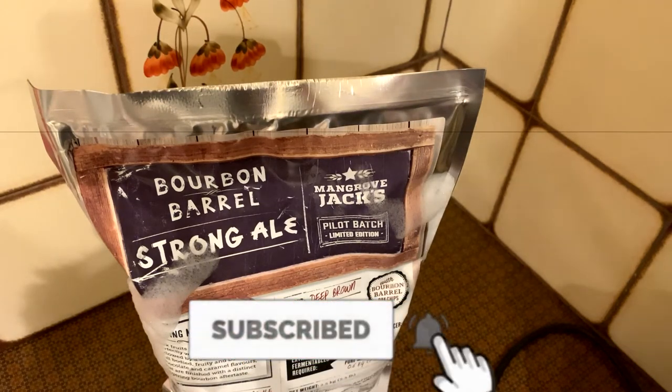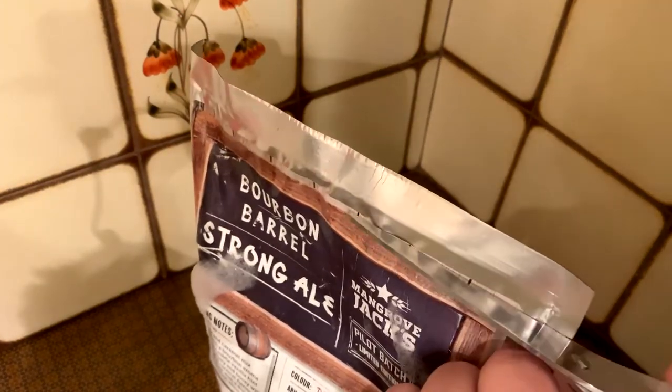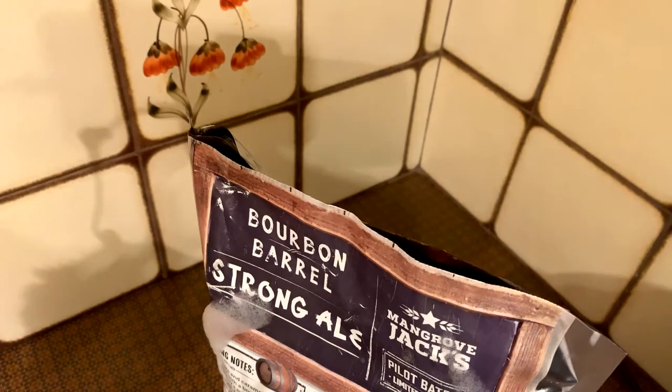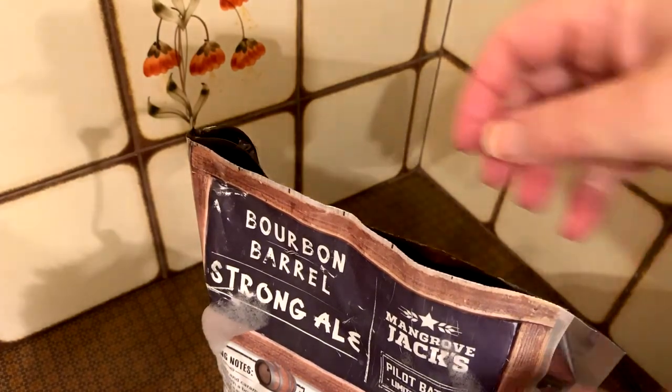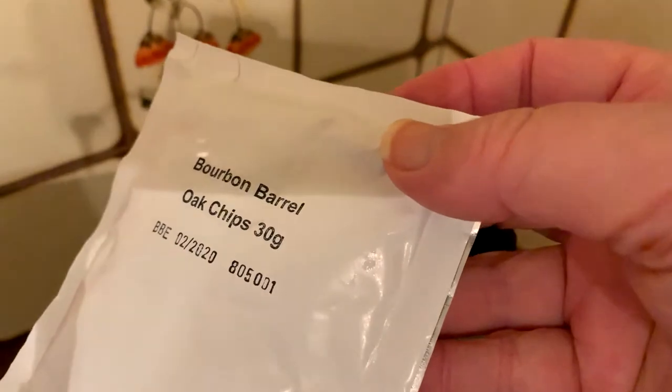Underneath that cap you'd normally have your instructions and your yeast, and now and again the caps get damaged so you might bring a tin home and have nothing else. But with these now it's actually all contained inside — so instead of just being one pouch in here, there's actually two. On one side you've got all your sticky stuff, and on the front pouch you've got dry ingredients, instructions, and other contents.